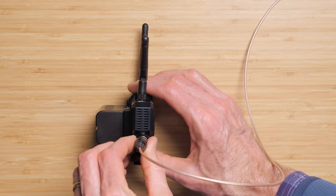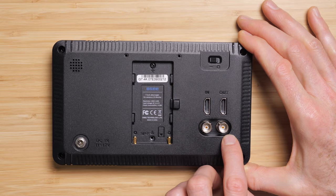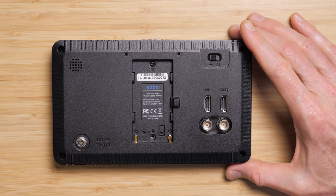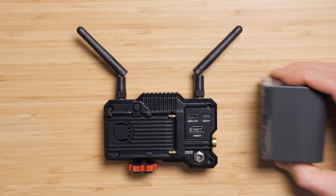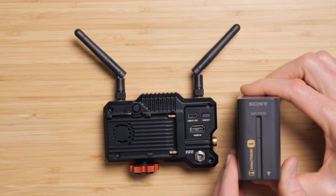You don't, however, have any sort of pass-through. So you don't have the ability on the camera to send your HDMI to the transmitter and then send an output from there to the monitor on your camera. You're going to have to do it the inverse — hopefully your monitor has a pass-through. If you need to attach both, you're going to need to make sure you're working with a monitor that does have a pass-through.